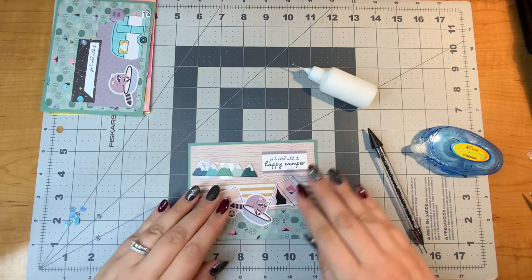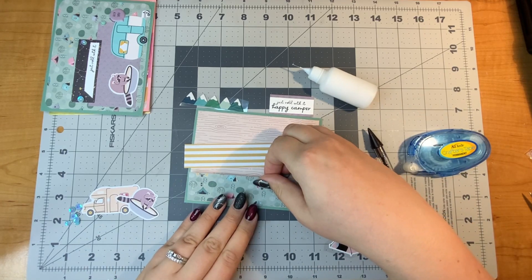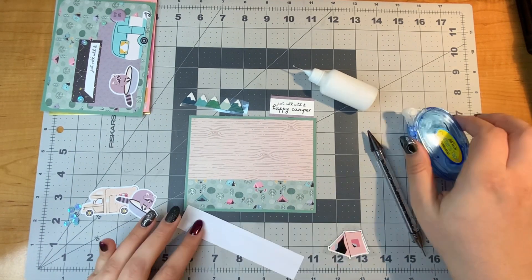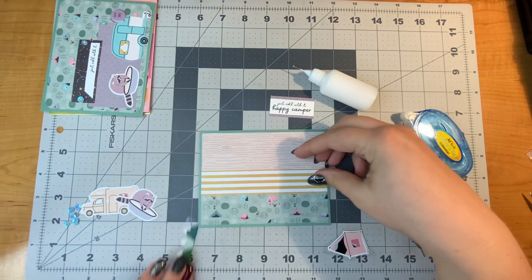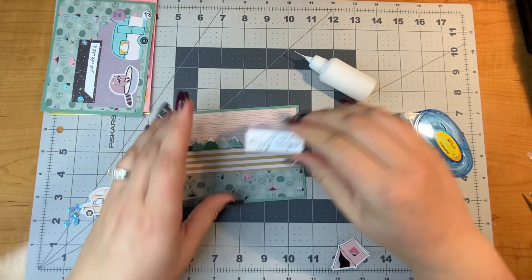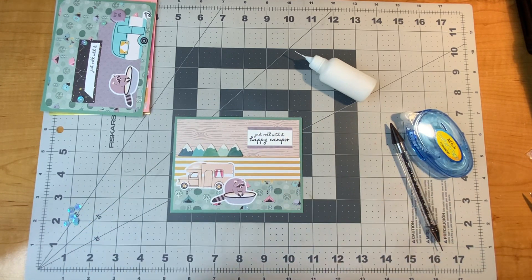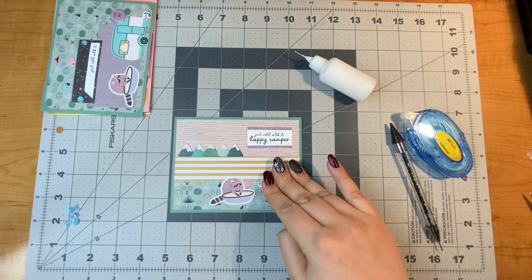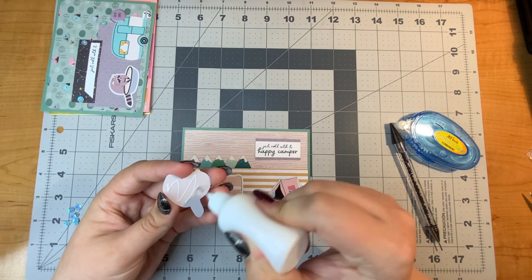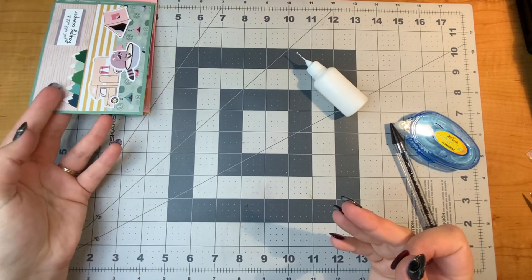For this next card, I have the raccoon again, but I'm using different pattern papers to create a different kind of background. I'm starting with the green pattern paper from the last card, then adding a yellow and white striped paper for another layer. On top of that, I'm placing the chipboard mountain range over the yellow and white stripes — kind of like looking off into the distance. The sentiment on this one says 'just roll with it, happy camper,' and we have the tent and camper right on the card. I could not help myself — I had to use both raccoon die cuts.